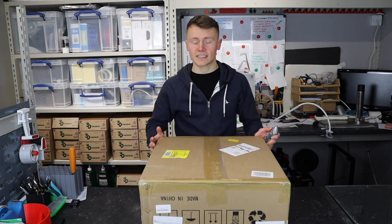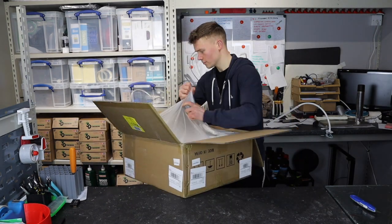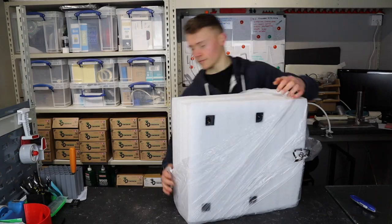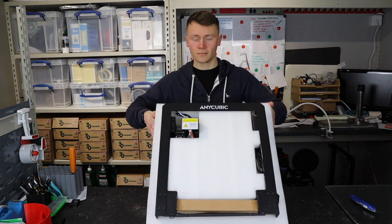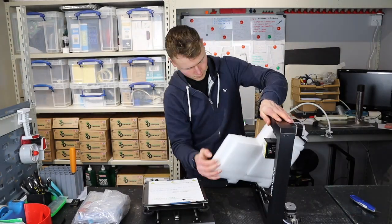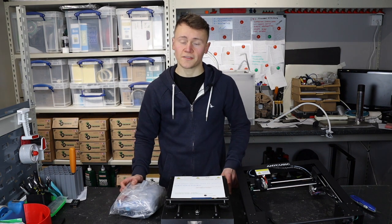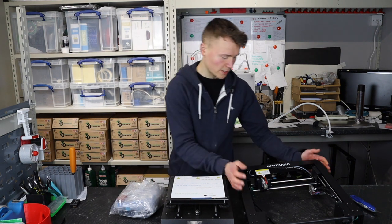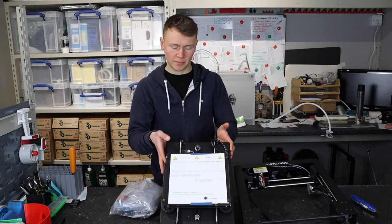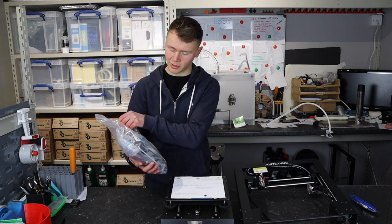So we've got the printer here. It comes in this nice standard cardboard box so I'm going to open that up. After the first step of the unboxing we are left with the XZ gantry, Y axis, build plate and power unit all in one here, and then this bag of standard 3D printer accessories.